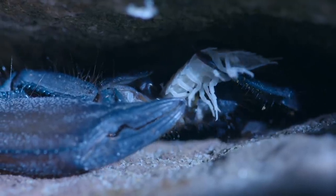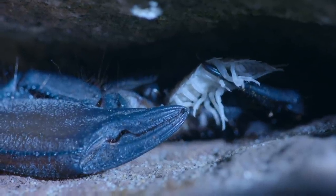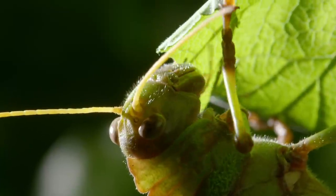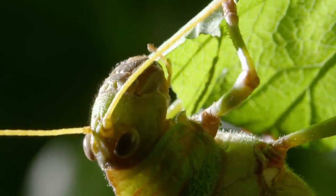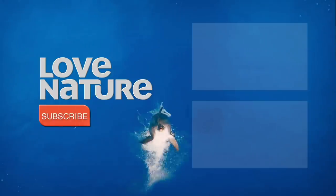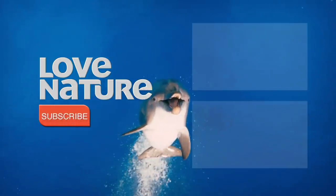All arthropod mouthparts started out as primitive legs, but evolution has transformed those basic jointed limbs into different structures, from claws to straws. It's just one of the reasons for their incredible success.